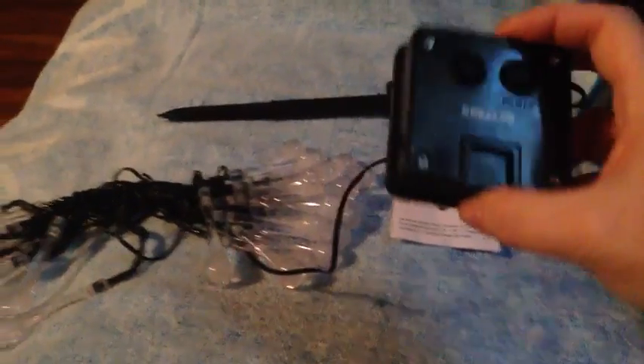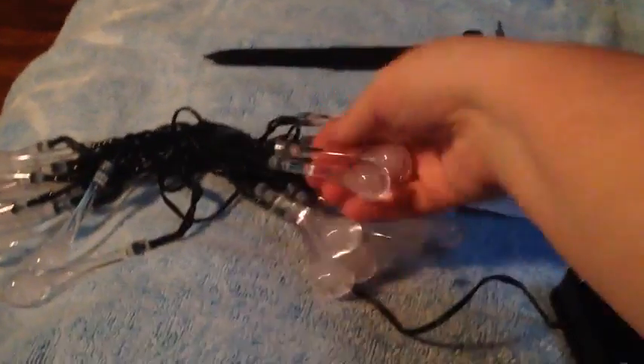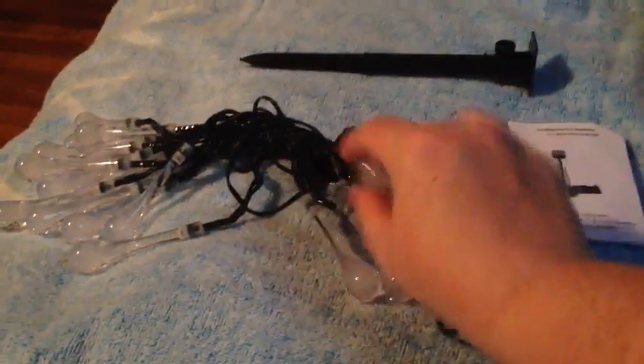I've already set these outside and let them get fully charged. There are 30 bulbs on the string. These are a hard plastic — you can see they're not going to break.